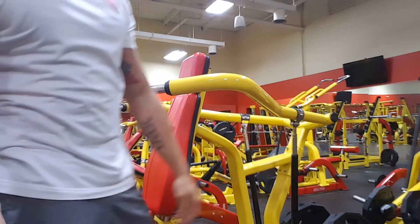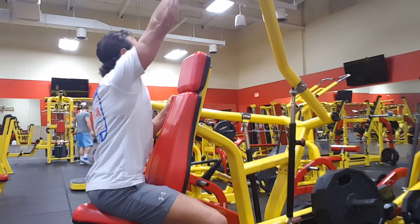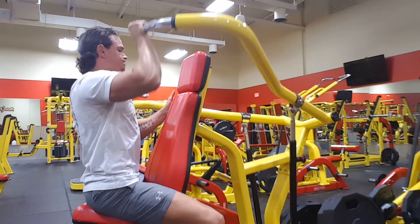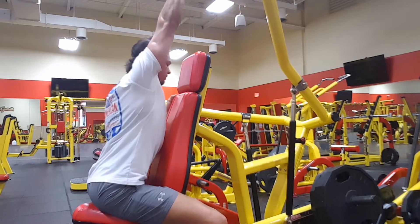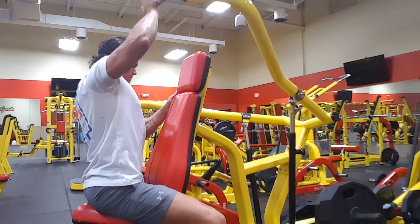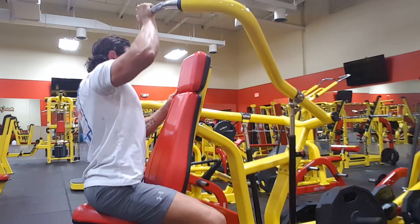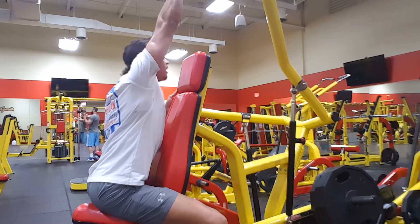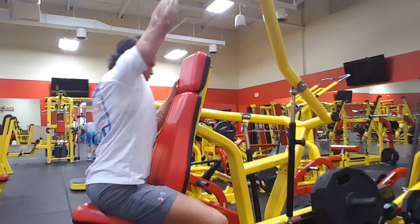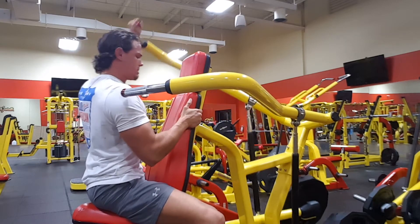Moving on up here to the next set. Right here I have 135 on the right side — good weight for me. Generally going to go for about seven or eight reps here. As you can see on the left side, I still have 90 on there. I tweaked my shoulder a little bit — it's not hurt or anything, just a little tweak, so I didn't want to push it, but I still want to work it a little bit. Again, slow and controlled, good movements. Going to work on the left side here, around seven to eight reps.